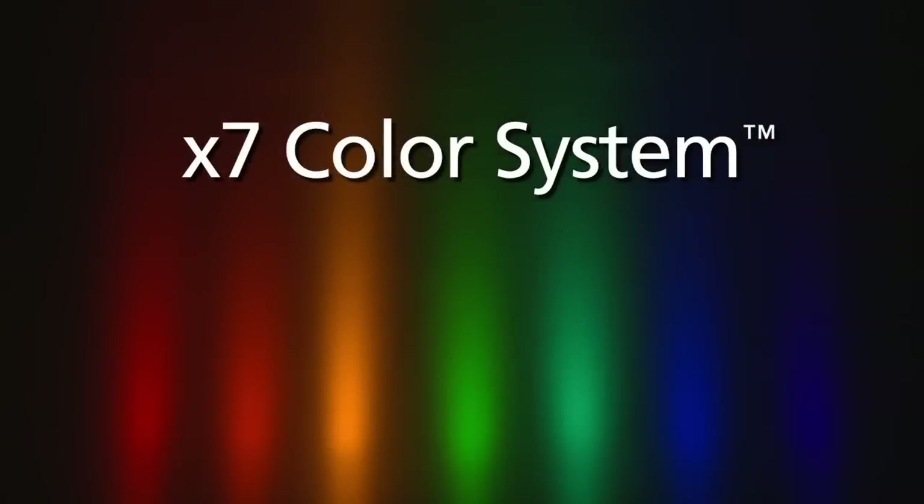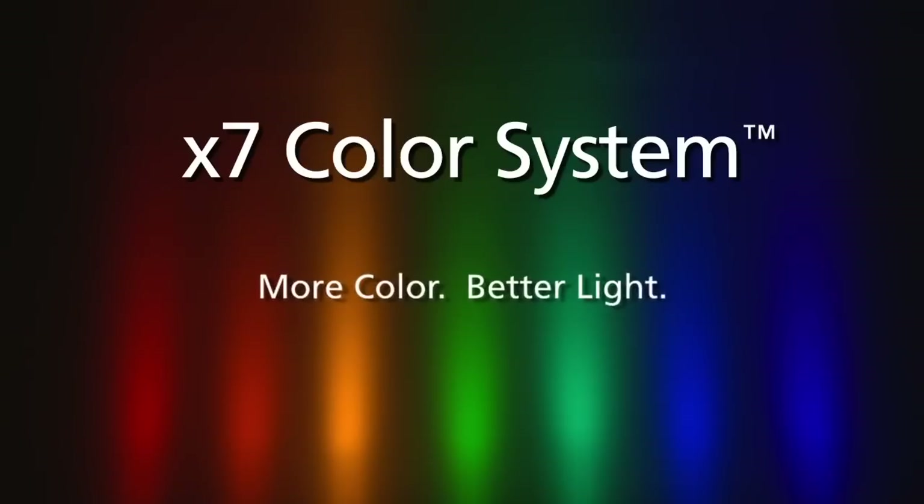The advantages of X7 color mixing are clear. The more color in the fixture, the better the light coming out of the fixture.